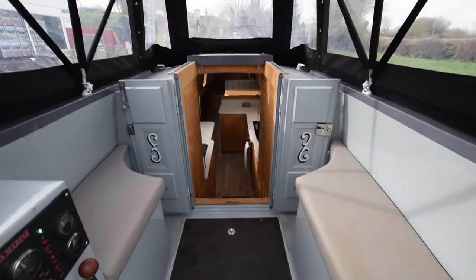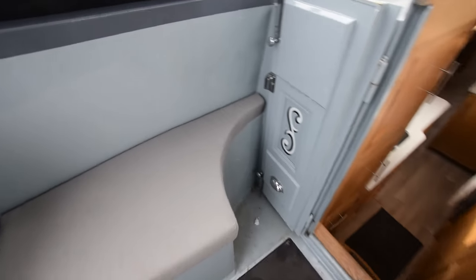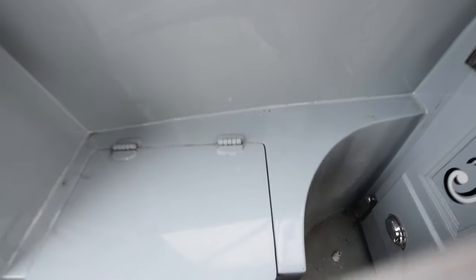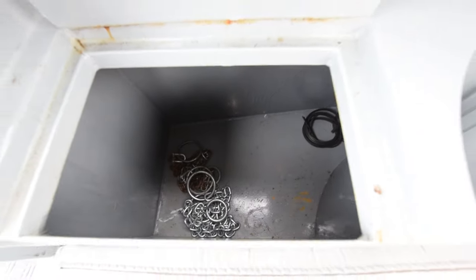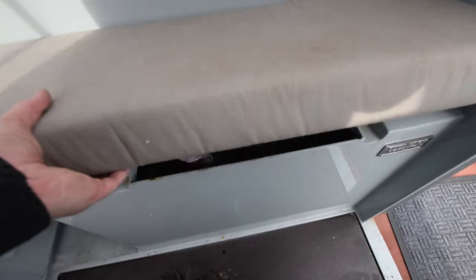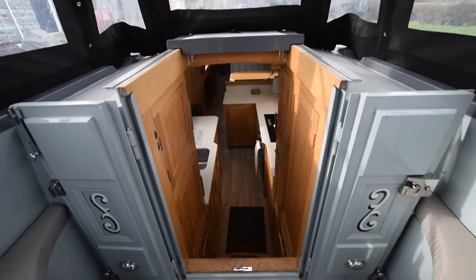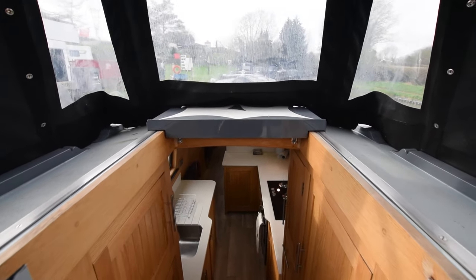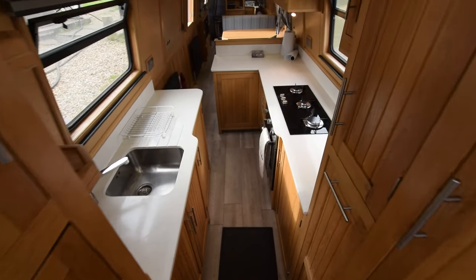The semi-tread cockpit is four feet two inches long. Padded seats either side on top of storage lockers — quite a lot of room in there, and there's one on the other side as well. We'll have a look at the engine in a bit. There's a windscreen that zips up and rolls up, so you can have the pram hood up if it's raining and still see out the front.